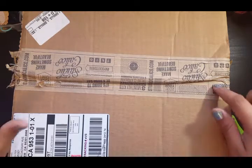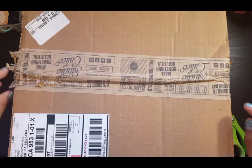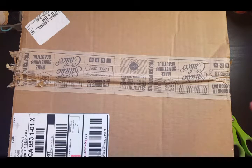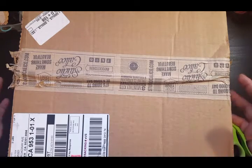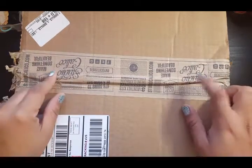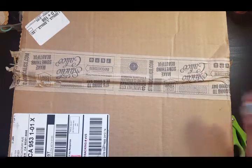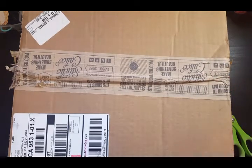Hey guys, so I got a box from Studio Calico. They were having their box sale — I forgot the name of it — where you pay $50 for a box or $100 for a box full of items. So I paid $50 for this box plus $9 shipping in the US, and I'm gonna open it and see if it was worth it.